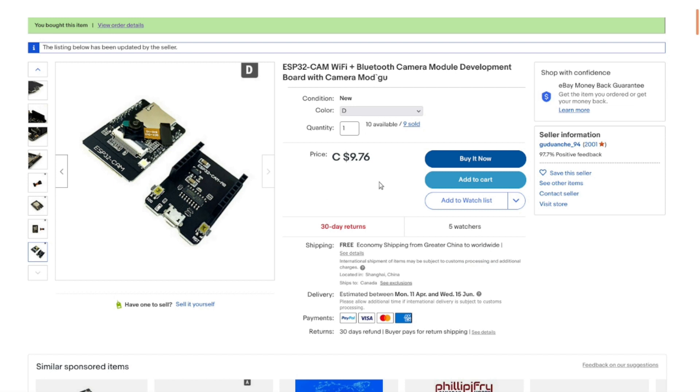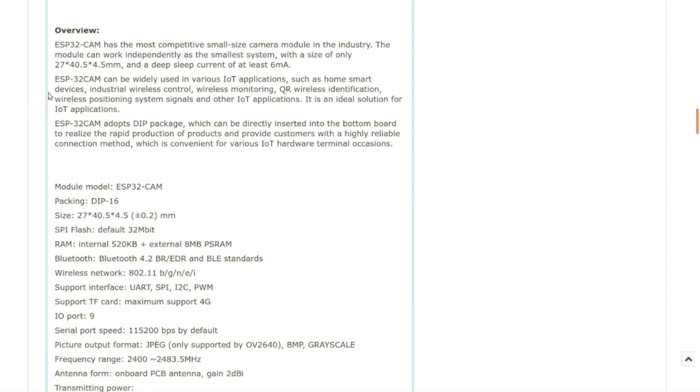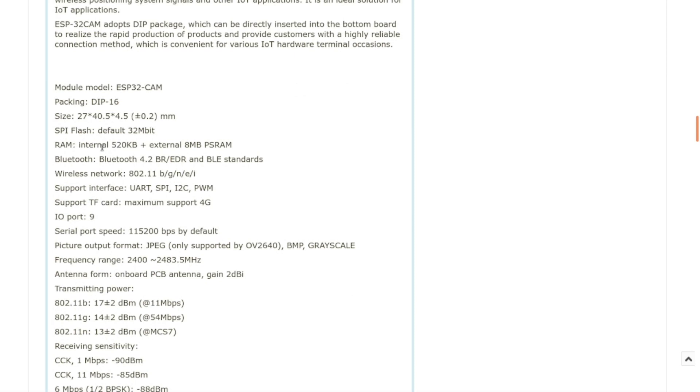That's less than two bucks for that board, which is kind of cool. Having another ESP32 around is never a bad thing. The full product description is a copy-paste from the ESP32 spec sheet. Basically the ESP32-CAM can be used in IoT devices, wireless monitoring, or as a tiny remote camera that uses very little current when put into deep sleep — so you could run it off battery, or solar and battery together. Internally the ESP32 has 520K, but with the extra memory chip on the board it's got an additional 8 megabytes, which makes sense if you're taking pictures.